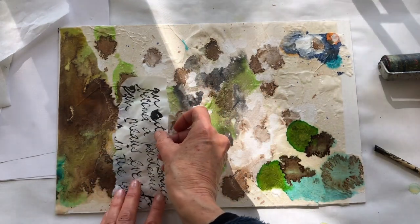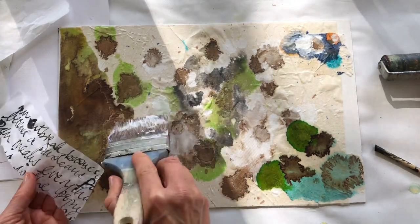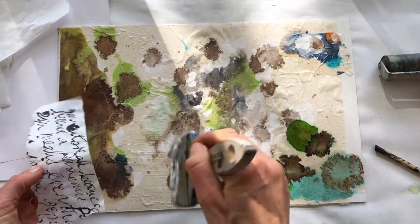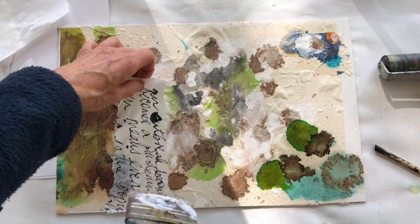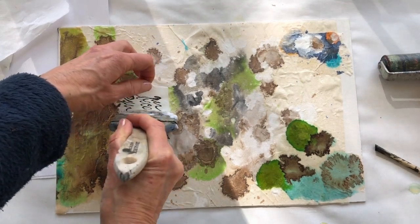By putting it down, what happens is the words and the thoughts become more transformed and there's sort of a healing that takes place.